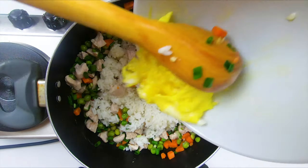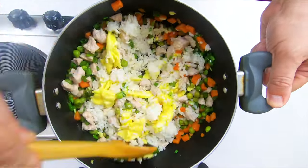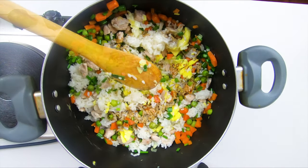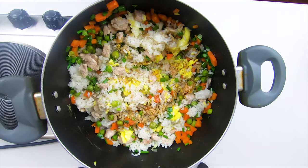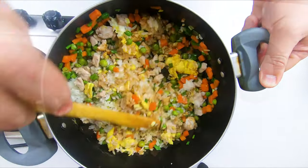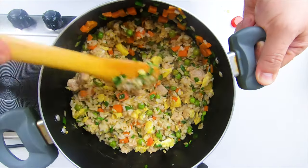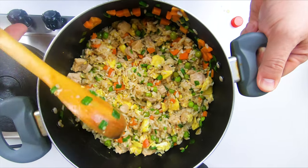Do you remember that we started with the eggs? Well, throw them in. Add the shoyu, a little bit of salt, a little bit of pepper. And let's not forget the drops of sesame oil. And guess what? It's done.